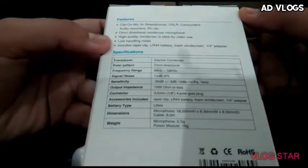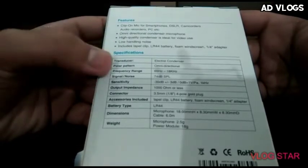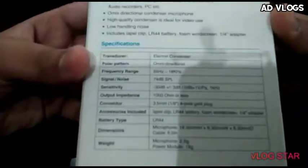Features and specifications — you can read them on the box. Specifications: transducer polar pattern is omni-directional.